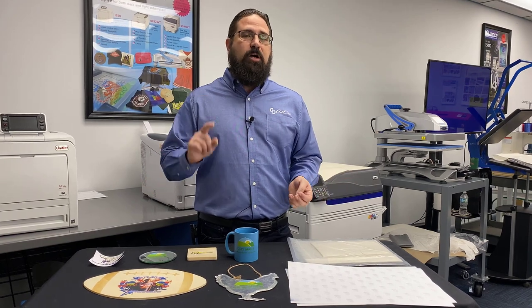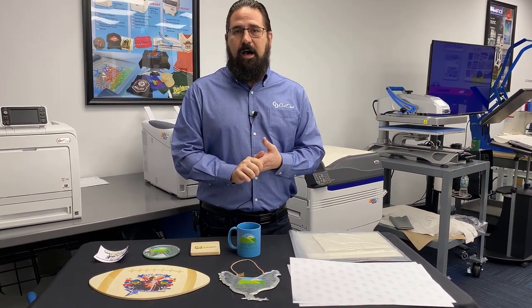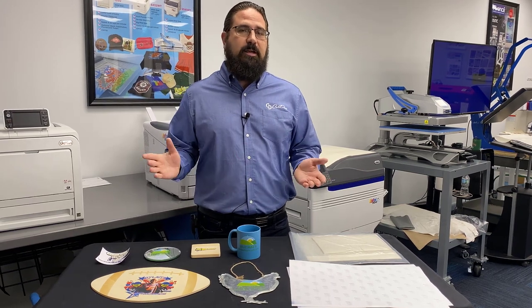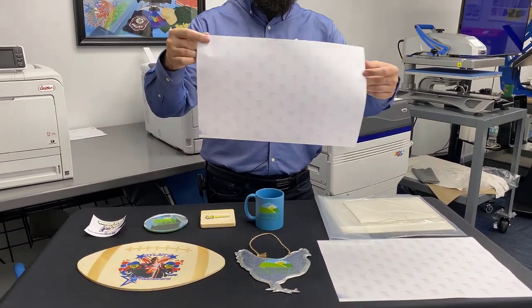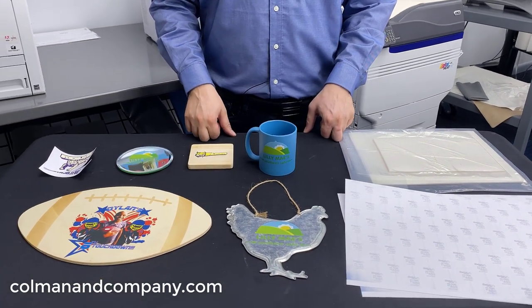Thanks for taking a couple minutes to watch our video. You can go ahead and learn more about the Digital Heat Effects system at www.digitalheateffects.com. Also, feel free to visit www.coldesi.com to see all the products that we have available, and all of the supplies like the Easy Peel Hard Surface Paper and the accessories that go with it can be found at www.coldesi.com.